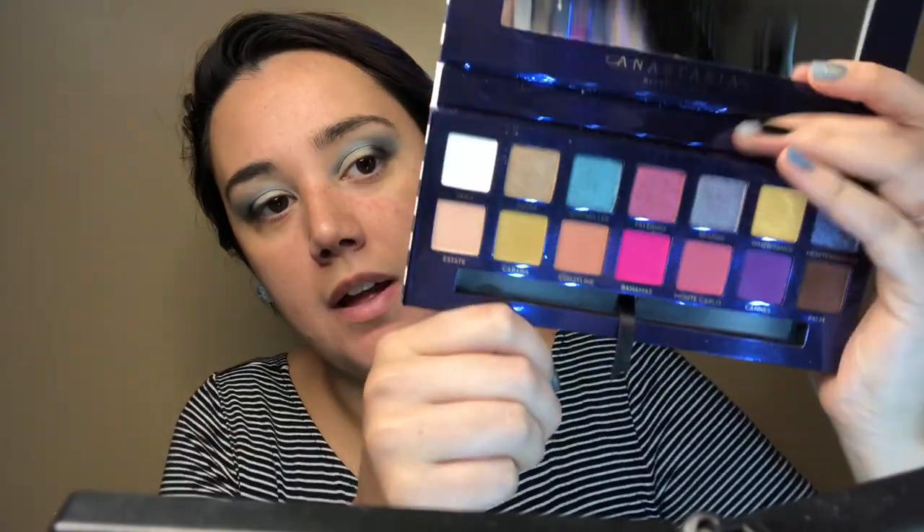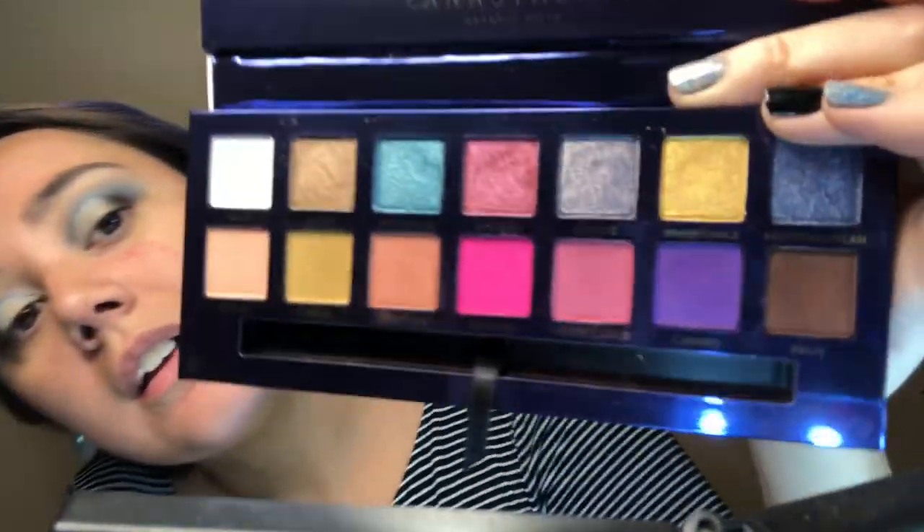Alright, so now I'm going to cut the crease. Alright, I think that's good enough. Now I'm going to dig into my Riviera palette by Anastasia and take Seaside here — it's kind of silvery with bluish undertones, I really like it. Always better with the finger. Look at that!